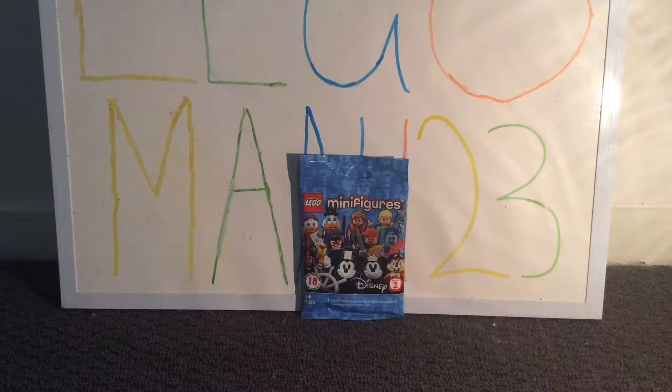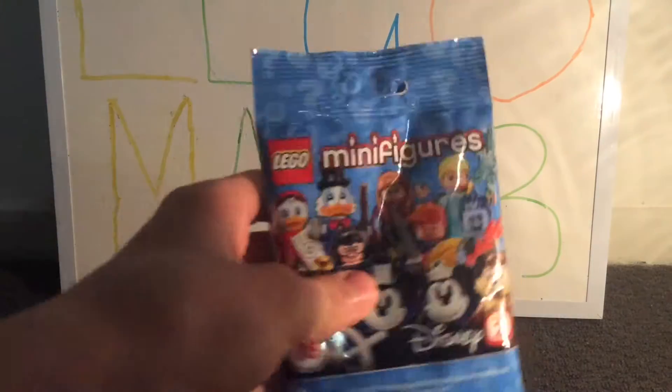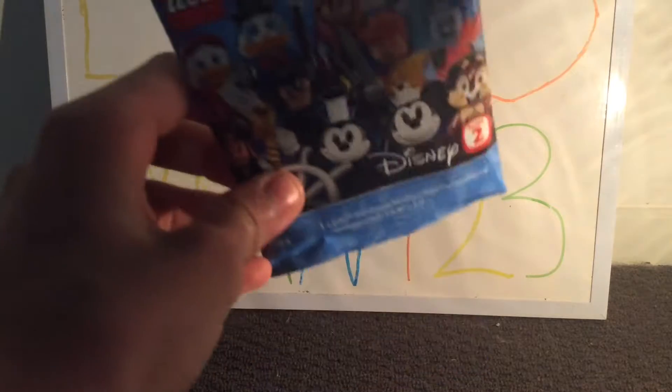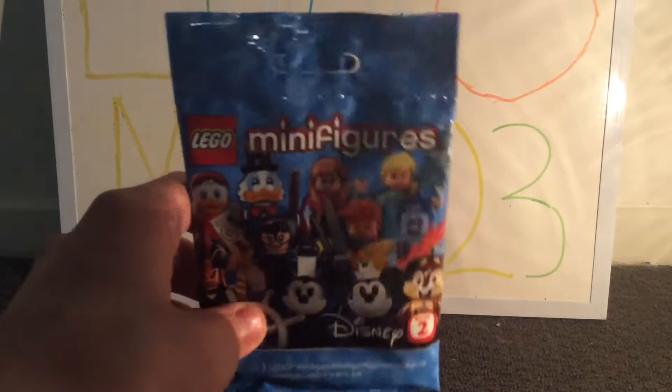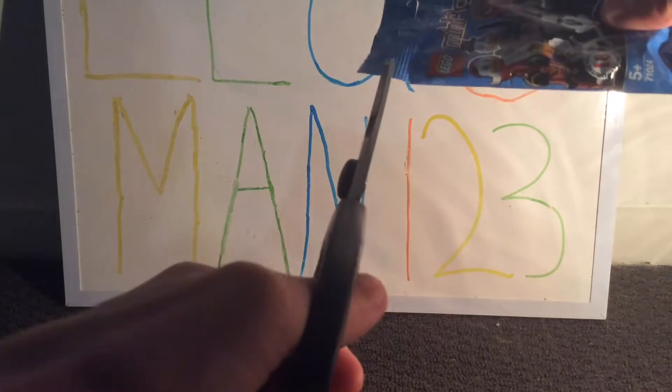Welcome back. As you can see in front of me, we're going to be opening a Lego Minifigure Disney Series 2. I did feel this and hopefully I got it correct — I'm thinking it might be Huey, Dewey, or Louie. I'm not quite sure what color each character is, so hopefully you guys can tell me in the comments below. Let's open this up from the top, and I did not cut anything inside the bag.